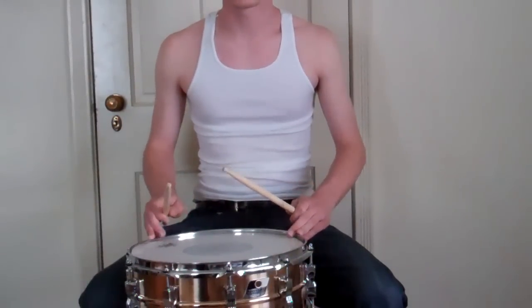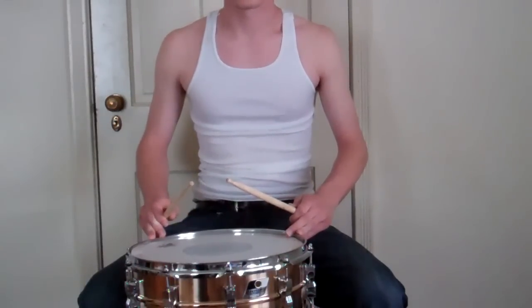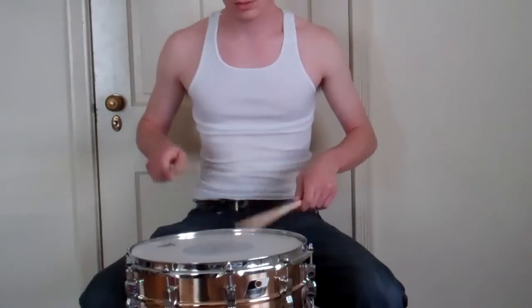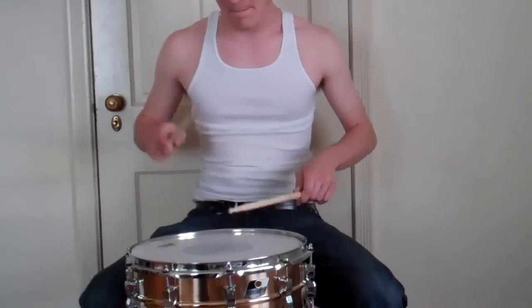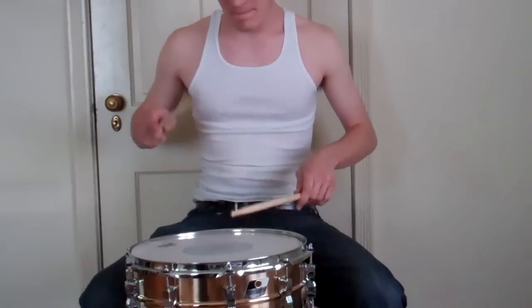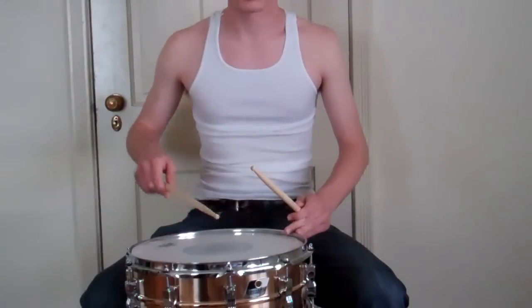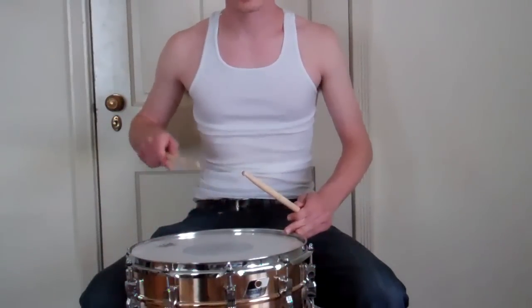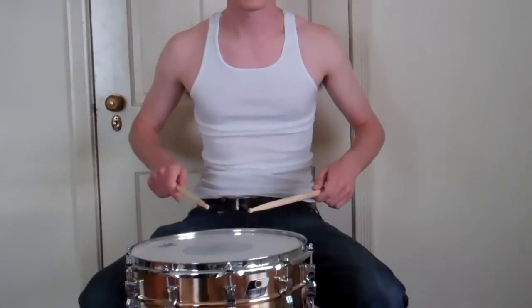That's the paradiddle — single paradiddle. So what you're going to do is practice it real slowly, make it real smooth. Start it with the hard hit, sound something like this. Then you're going to slowly work your arms into it, so you're going to get your arm into the accent, so you can use that as a little bit of controlled bounce after for the diddle and the left hit.